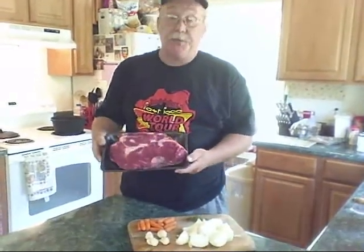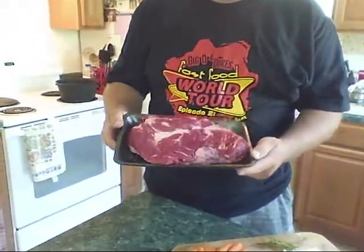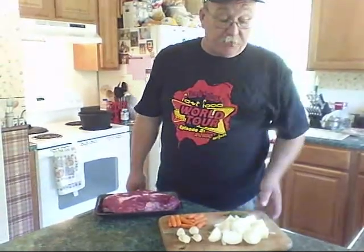Got a really nice chuck roast here, well marbled, two medium onions, four big cloves of garlic smacked flat, baby carrots, and six sprigs of fresh thyme from Mrs. R.B.'s extensive and lovely herb garden.